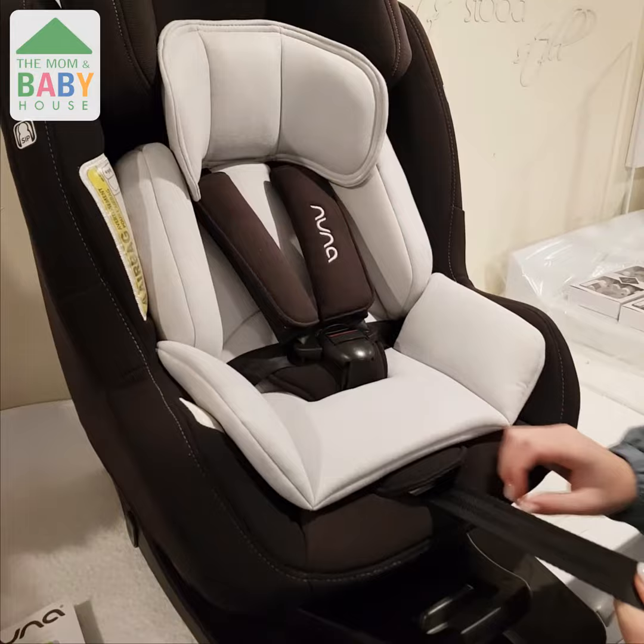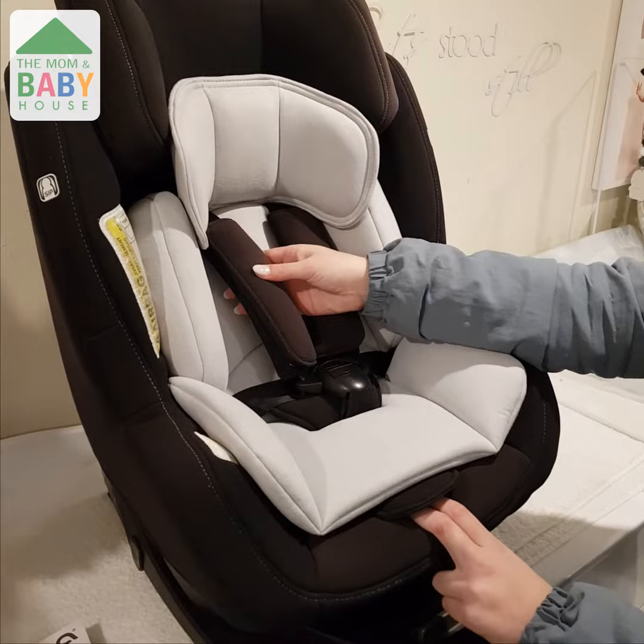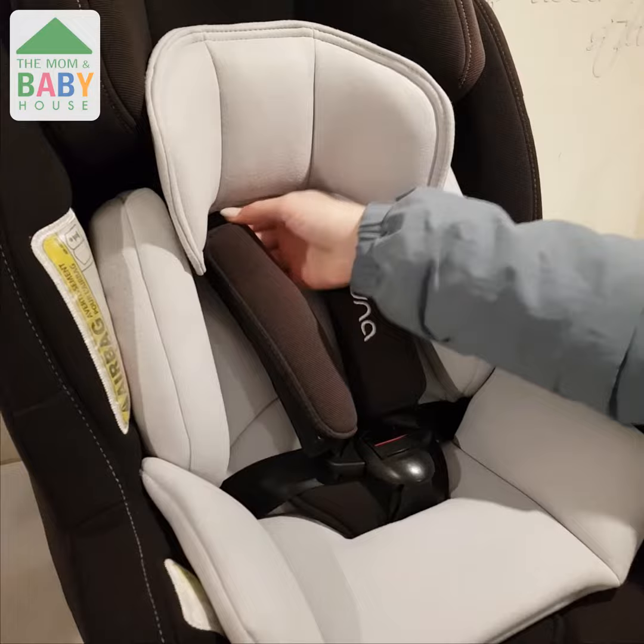A good tip: if you are trying to adjust the harness of your car seat, don't do this — don't tug on the shoulder paddings or take both belts at the top, as this will prevent the harness from lengthening. We hope this handy tip helped you guys.